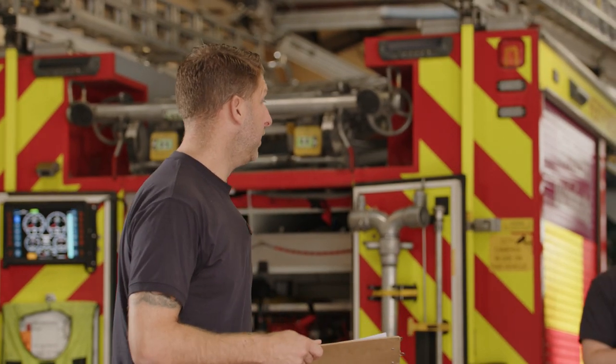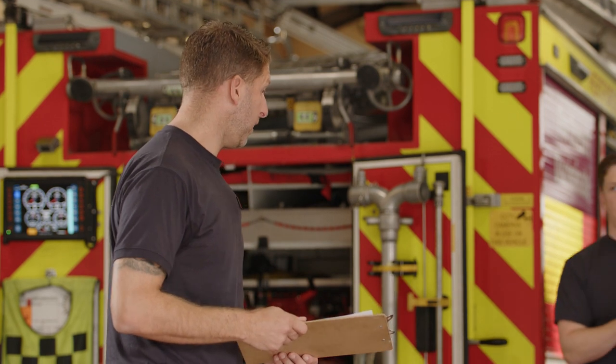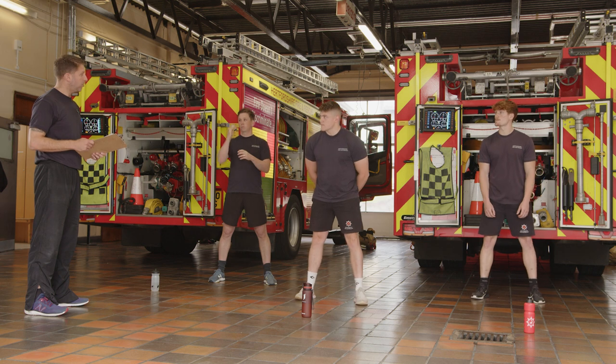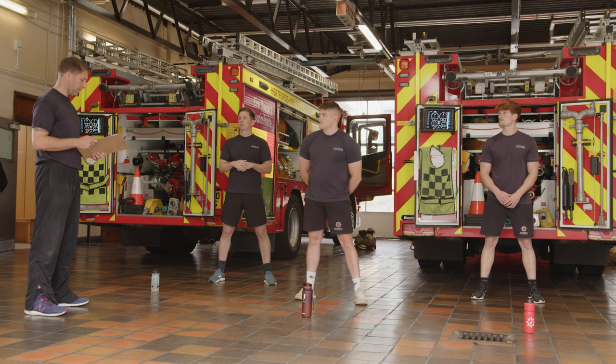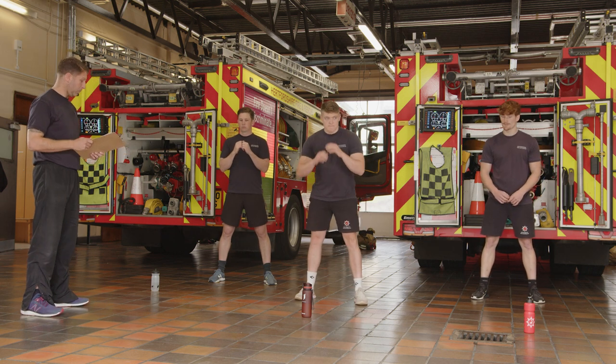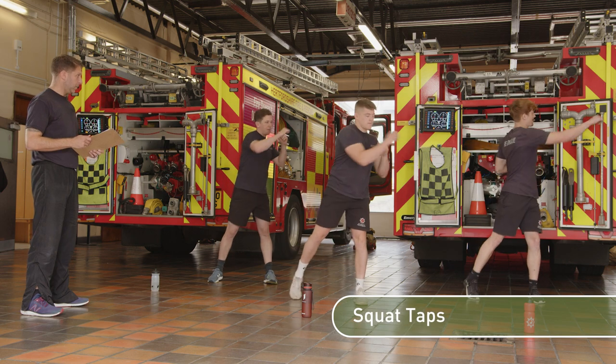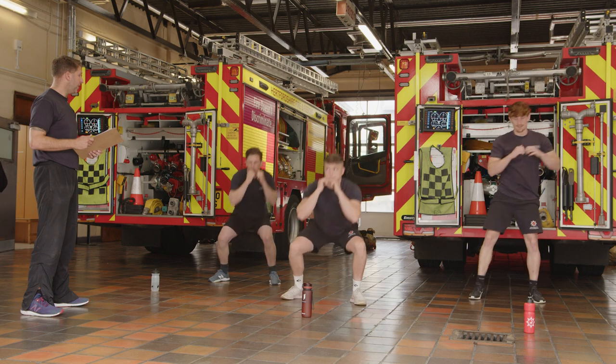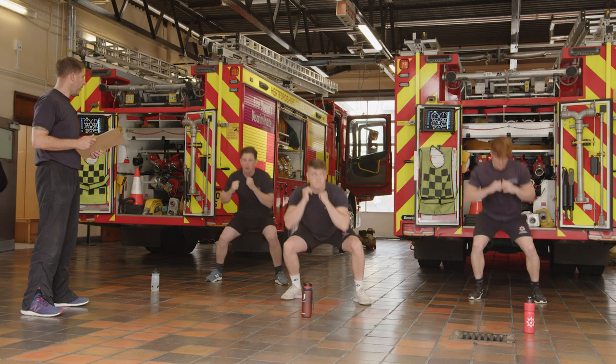First exercise: squat taps. You're going to need a little bit of space. Take your feet wider than hip width. We're going to do 30 seconds on. Dip down, punch across, and let your legs do the work. Don't be afraid to go deep with these, and keep your feet wider — think hip width and a half. Keep your chest up.